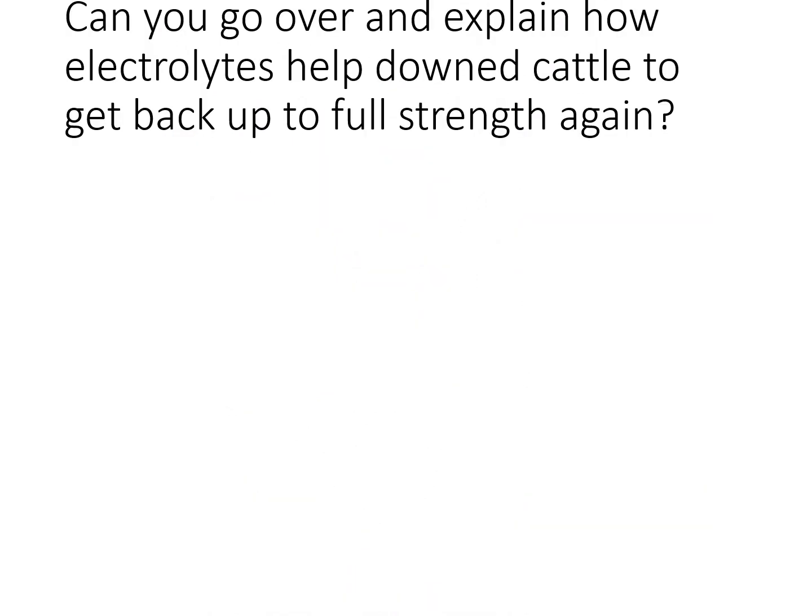The next question: can you go over and explain how electrolytes help downed cows get back to full strength? If a cow goes down, they stop eating and stop drinking, so one aspect is they get dehydrated. That dehydration makes them weak, foggy, and not happy. With water, you need to replace electrolytes as well — getting the animal upright, rumen in proper orientation, providing food. Electrolytes can come from there or via IV. As the water space is re-established, the proper balance of electrolytes must be in that water.